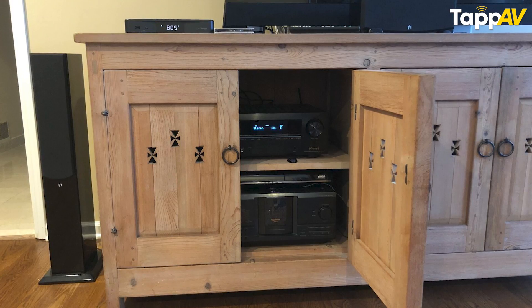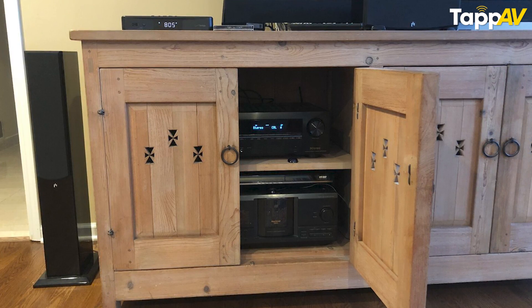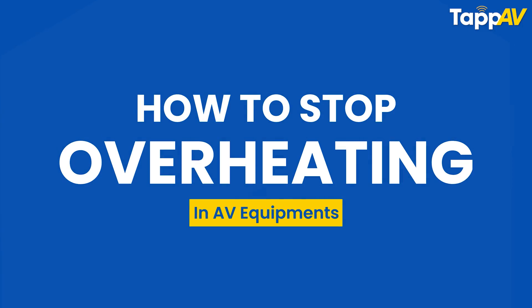One of the most common complaints of any old electronics is that it heats up a lot. Nowadays this complaint is not just valid for old electronics buyers but also for new ones who have home theater AV receivers packed inside a cabinet or on an open shelf, facing the massive problem of the amplifier getting heated up. In today's video I am going to address this problem and discuss why this heating happens and what solutions you can use to take care of this overheating.